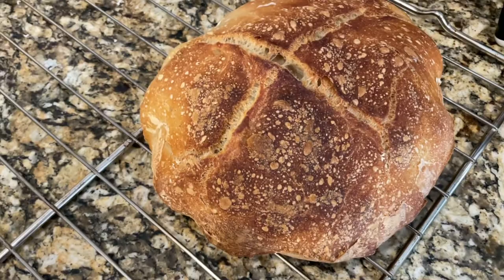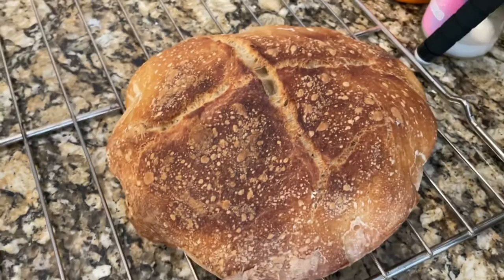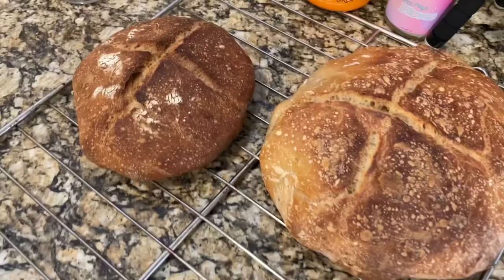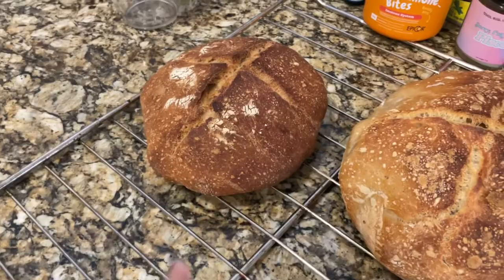Here's how it turned out — it actually did keep the scoring, which is good. Just a little bit of cracking but it is quite flat compared to what I was hoping for. What matters is as long as it tastes good, and obviously practice makes perfect. I'm going to put in the second loaf and see how that turns out. Using this as a DIY cooling rack for now. The second loaf is obviously a lot smaller, which could be why it held its shape a little bit better, and it's a bit darker.